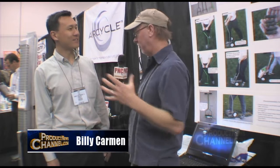Here we are at the National Hardware Show, in the new product section — the invention section. I'm with Yao, and you've got a really great product. Tell me about it.